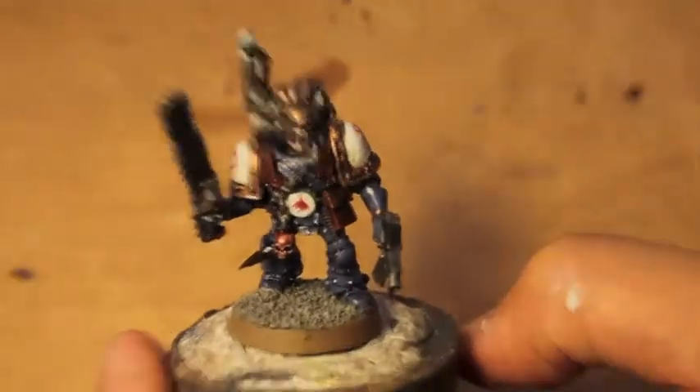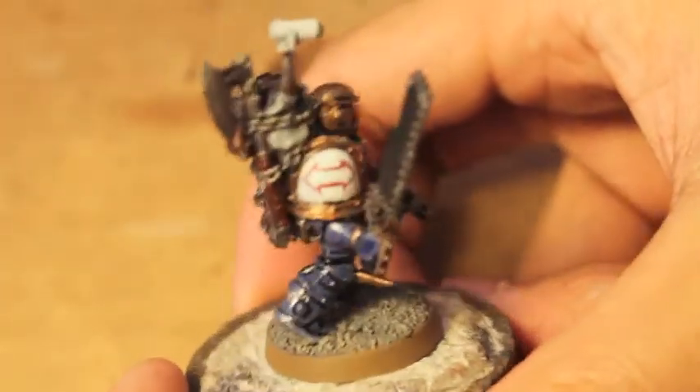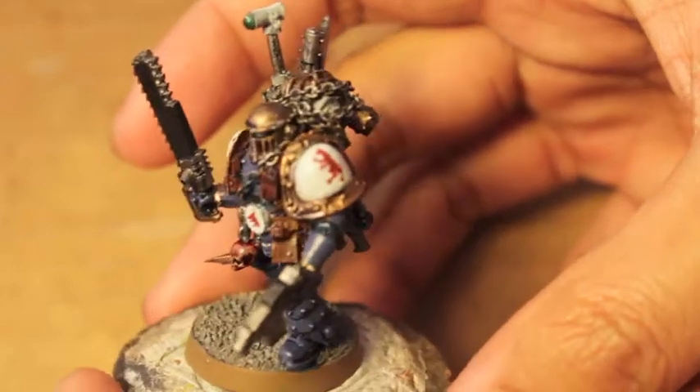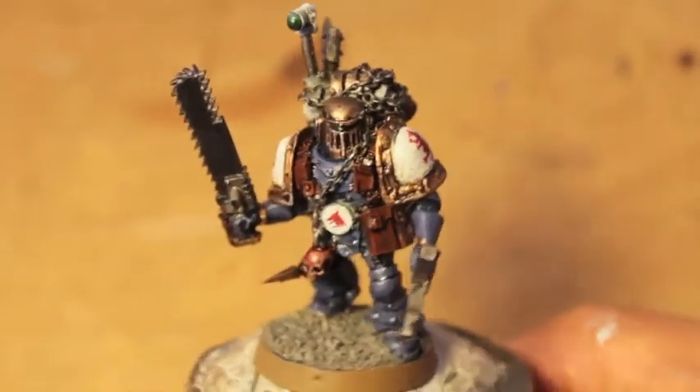Hey, what's up everybody? It's Warboss Teo up in this mode and I'll do my official introduction later, but I just wanted to show you how the finished transfers look because I did not end the video with these guys — I only showed you what the transfer sheet looks like.